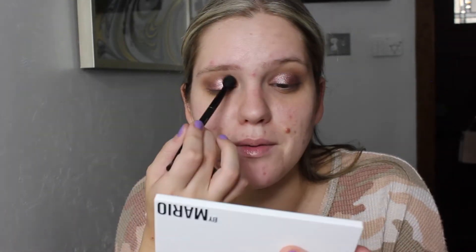At this point I'm just applying it all over my lid — I know I said the middle, but I kind of just love it. I'm going to clean off my hands and the palette really quick and I'll be right back to finish.